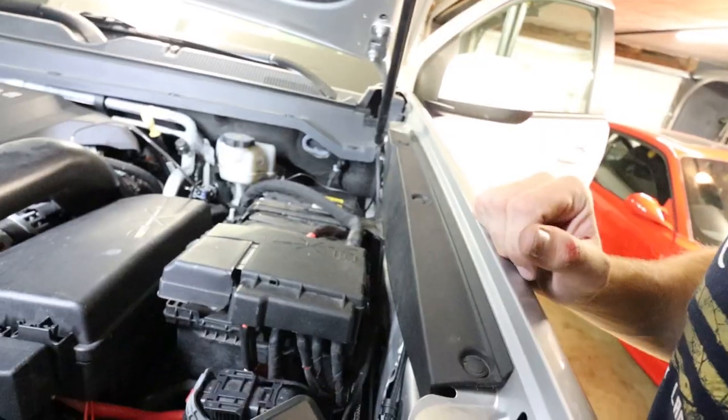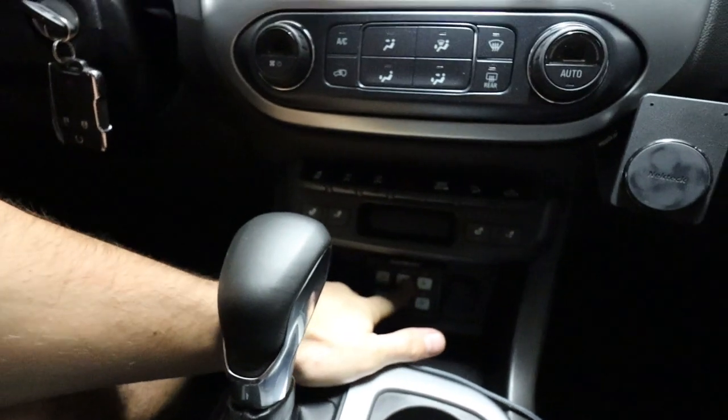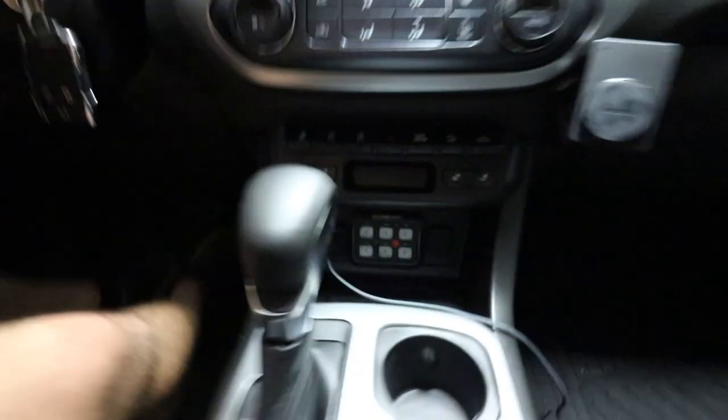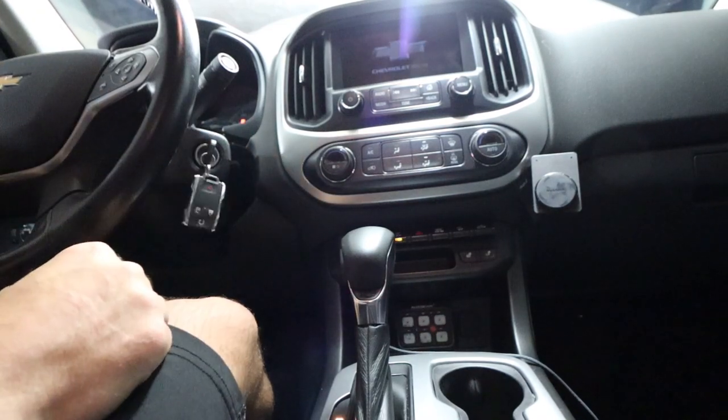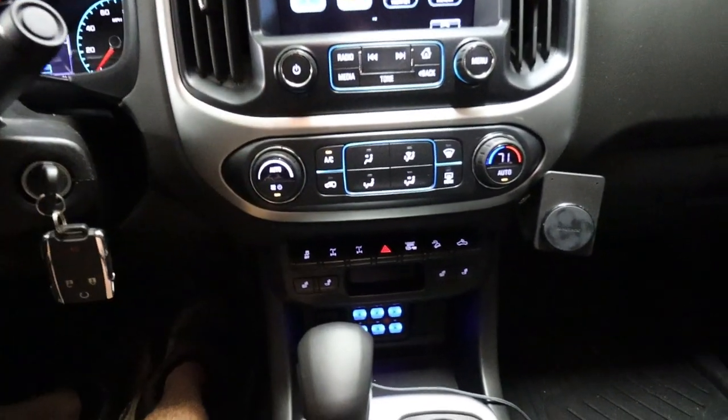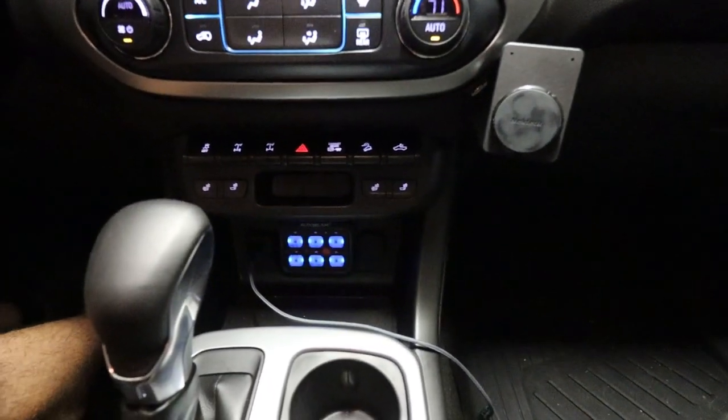Fully wired up — time to test it. Right now it has no power, as it shouldn't, because it's hooked up to accessory mode only. Key off — I can push any of these buttons and absolutely nothing happens. Key on — and there it is. I got the blue color just to kind of match the OEM colors we already have in here. Didn't want it to stick out like a sore thumb.